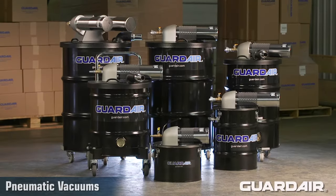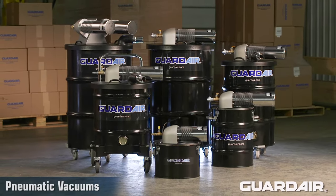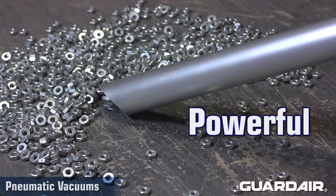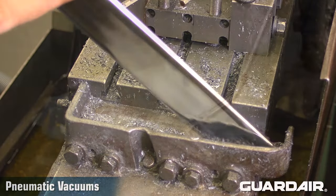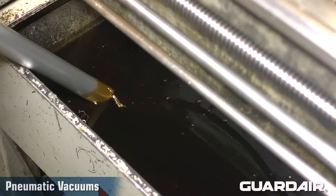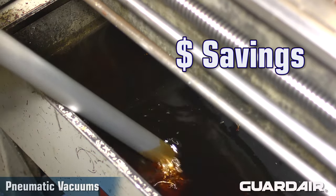First developed in the 1950s, pneumatic vacuums do everything electric vacs can do and more. Because pneumatic vacuums are powerful and develop exceptional vacuum lift, they excel when picking up heavy materials including water, debris, oils and sludges. This translates to faster and more effective cleaning and significant maintenance cost savings.